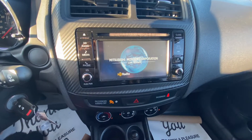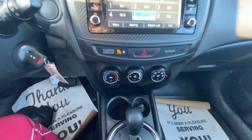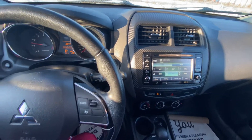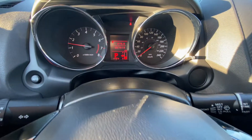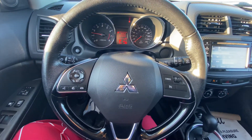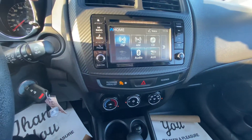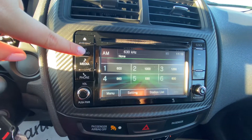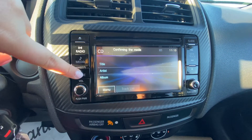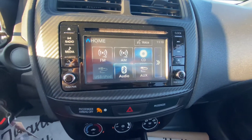It gives you a nice welcome screen. Temperature controls. You can see your alerts and your speed up there. Over here we have a touch screen or buttons — I'm just going to use the buttons for the sake of the video. We have our radio, our aux and our CD, Bluetooth connection. And we can go back home to use the touch screen.